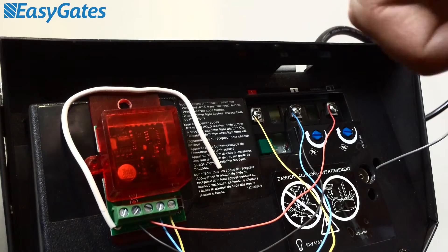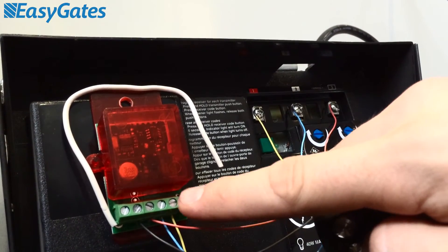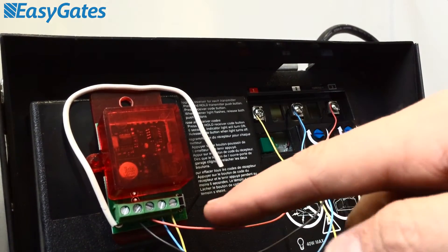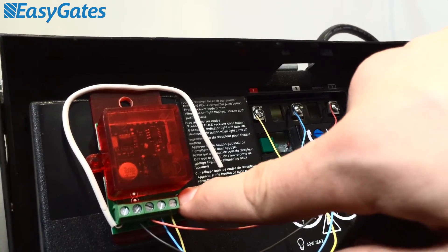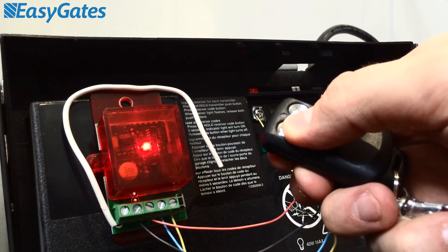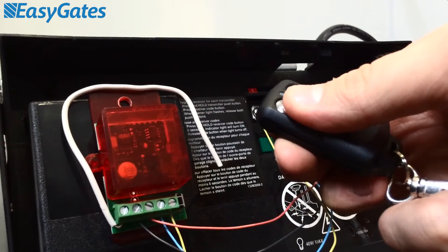So if we take the next remote out of the bag, I'll just show you that programming procedure once more. You don't have to clear the memory this time because you've already done that once and you've already got one of the remotes programmed into it — if you cleared the memory again, you'd just lose that remote. So to program your next one, just press that button once and release. The red LED comes on solid. Choose the remote you want to program in, look for the brief flash, and your remote should be ready to use.